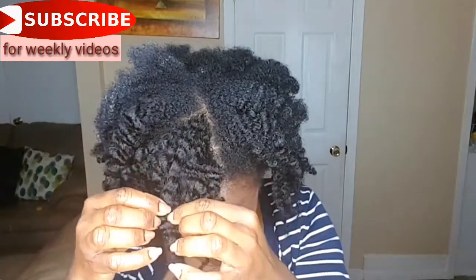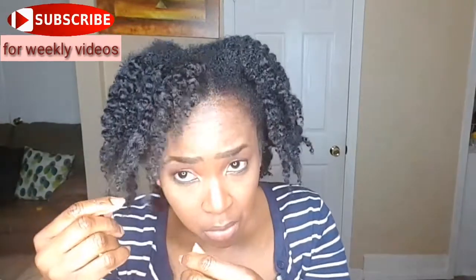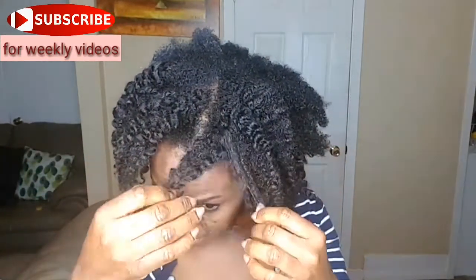At the back I tried to use the Eco Styling Gel, but I think it was giving me too much frizz and it was too white, so I stopped using it and just went on to do the front and tried to blend everything in.